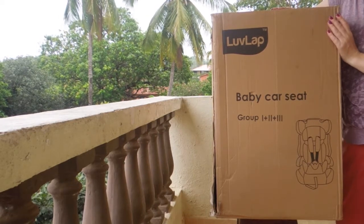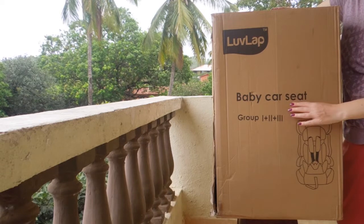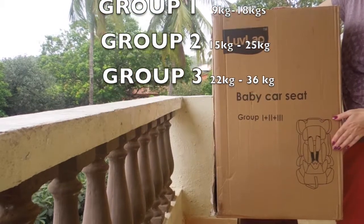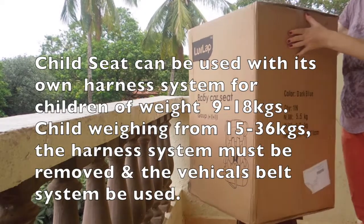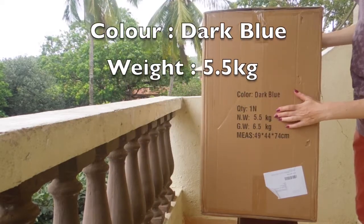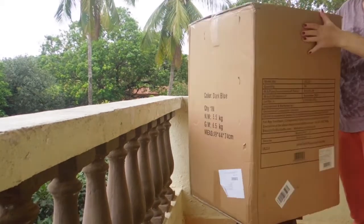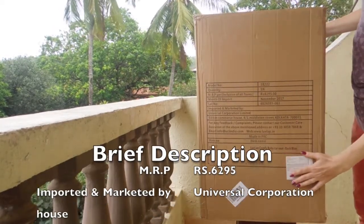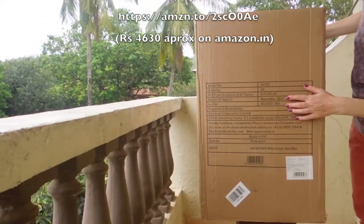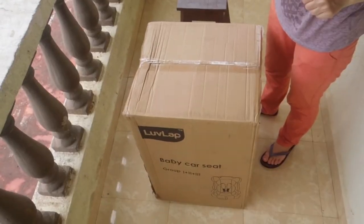Hi guys, welcome to my channel. Quick unboxing of another product I purchased — the Low Lap baby car seat, suitable for groups one, two and three, color dark blue. Let's quickly go and unbox this product.